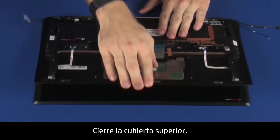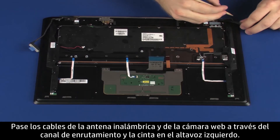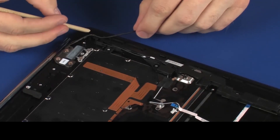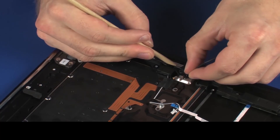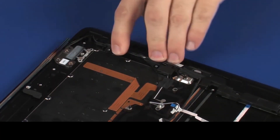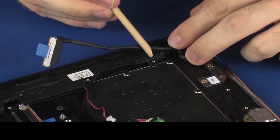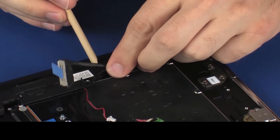Close the top cover. Replace the wireless antenna and webcam cables through the routing channel and tape on the left speaker. Route the display panel cable through the routing channel on the right speaker.